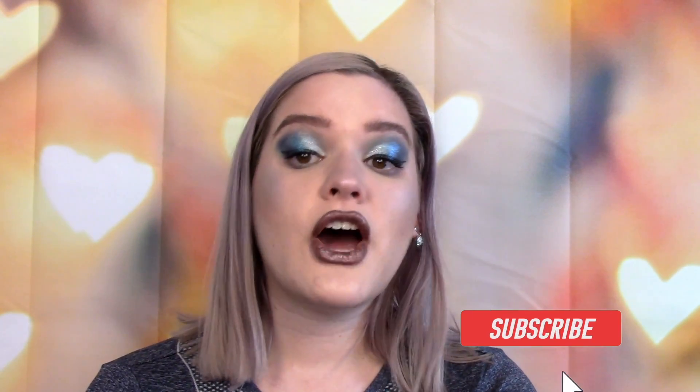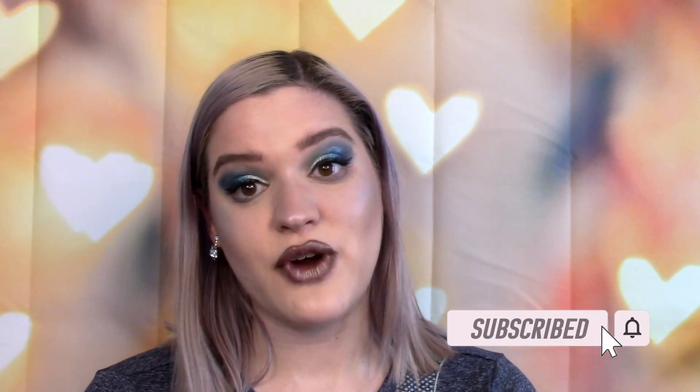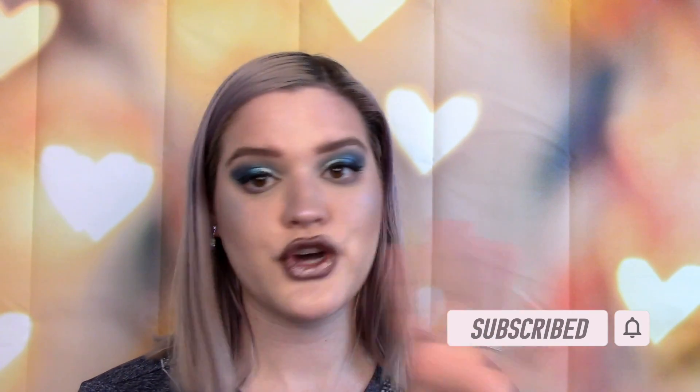Before we get too far into the video, if you have not already please consider clicking that subscribe button. I upload twice a week, it's totally free, and it really helps me out. If you're already subscribed, thank you so much — click that like button and let's go ahead and get into the tutorial.